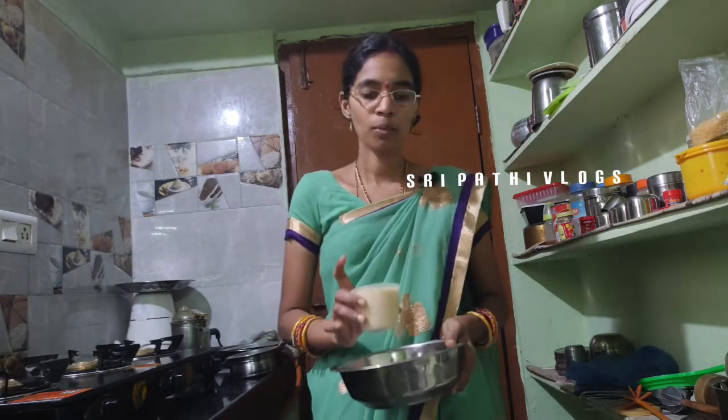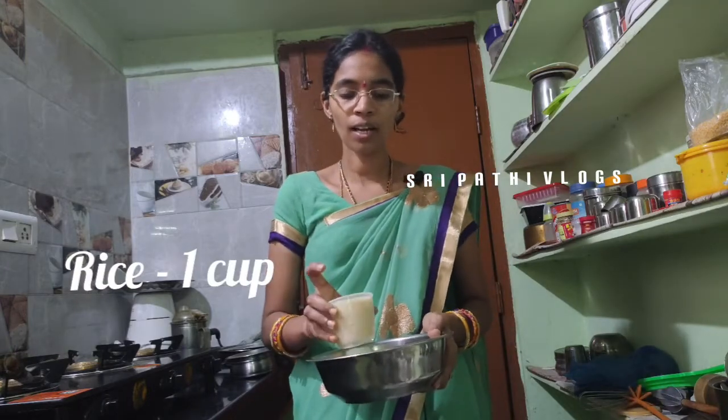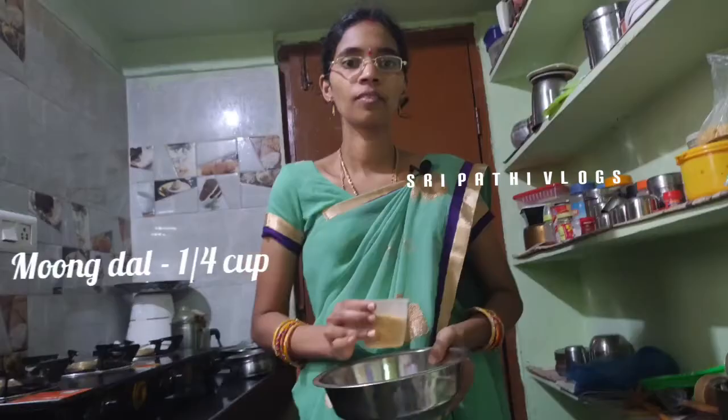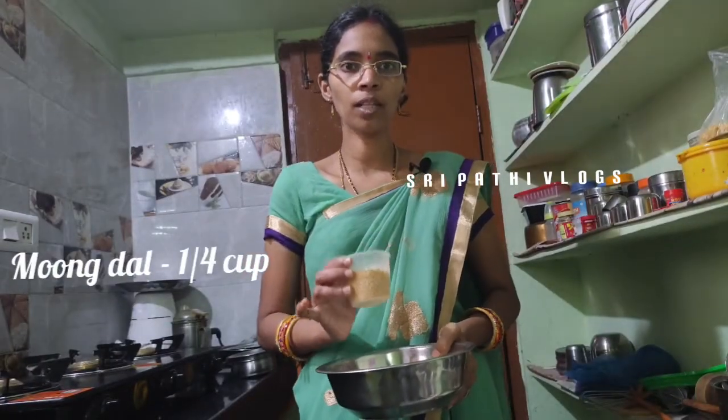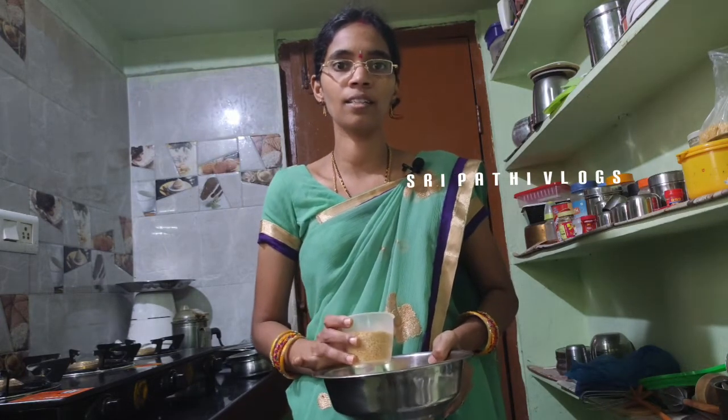I am going to put a cup in the cup. I am going to put a cup of tea. This is the correct quantity. This dough has become well-formed.